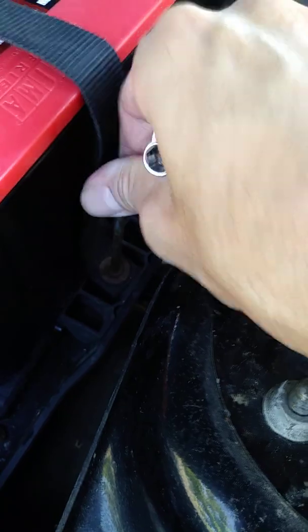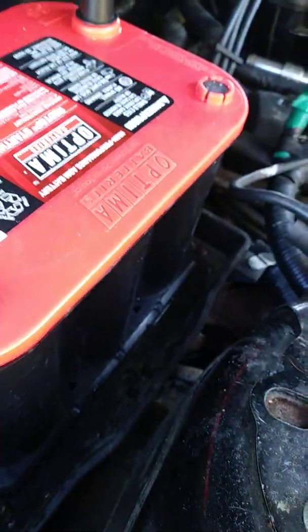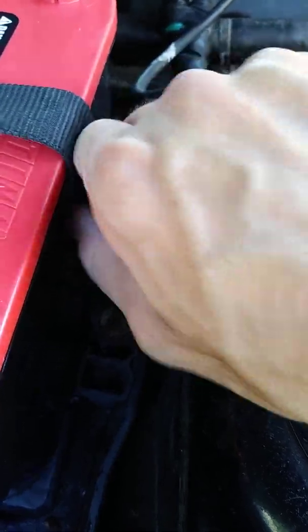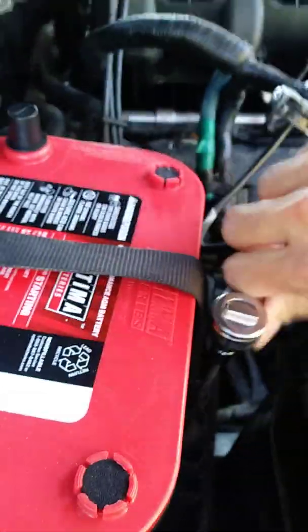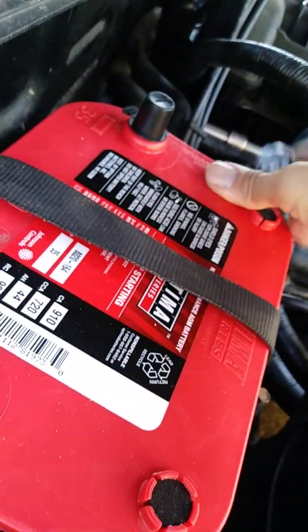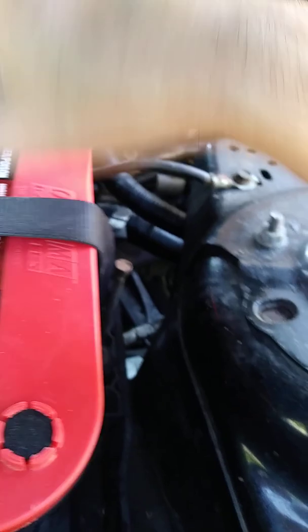So we have the Optima battery in. I'm placing it in now. It goes through there — there's a hole right there, so it goes into that hole. That will hopefully keep the battery secure and clean.